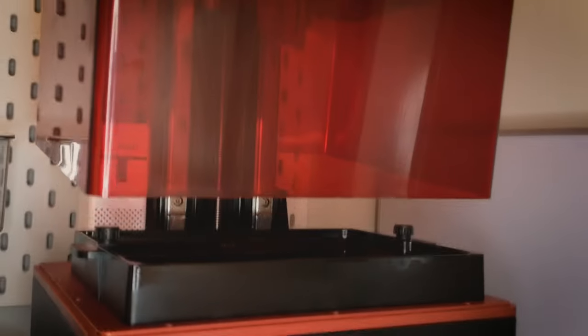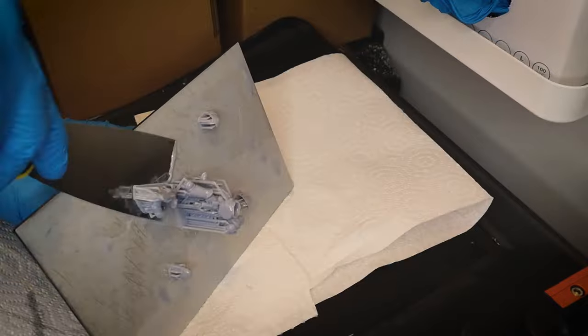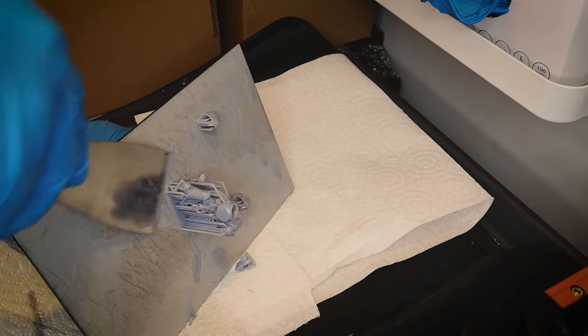Now that the model has finished printing, it's time to clean and cure it. After I take it off the plate, I put it into a container filled with isopropyl alcohol and let it sit in there for about 2-3 minutes.